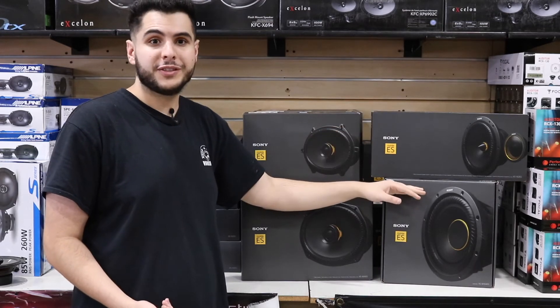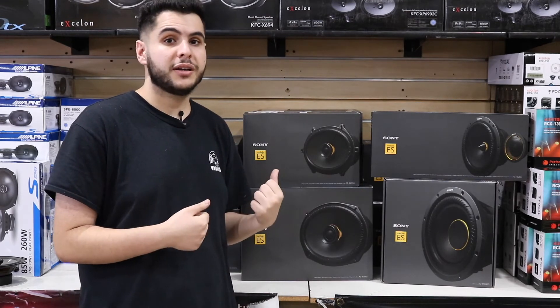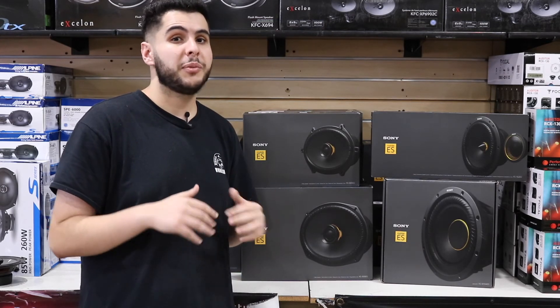We also got the woofers in. Here's a 10 inch right here. We also got them in 12s and 8s. If you're looking to really upgrade that sound guys, these Sony products are the newest of the new. They sound great. You don't want to miss out, so come on down and grab them before they're all gone.